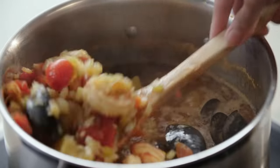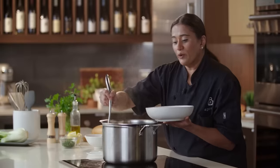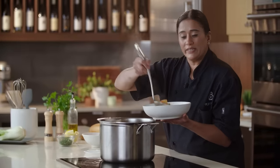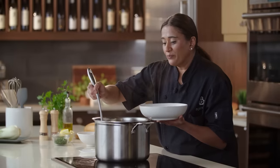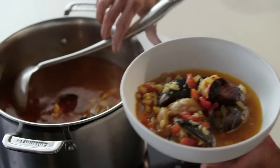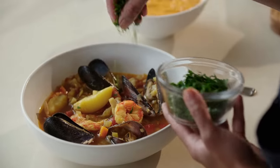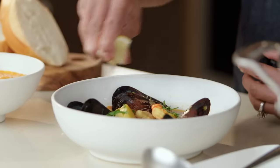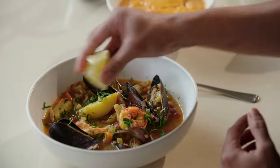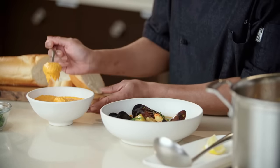Let's get this plated. You want to make sure when you're plating the soup, you get a little bit of everything. Remember, we have three kinds of seafood, we have the potatoes, and all of those vegetables that went in there. We're going to garnish this with some parsley, lemon juice, and then remember that rouille we made? A nice dollop of it.